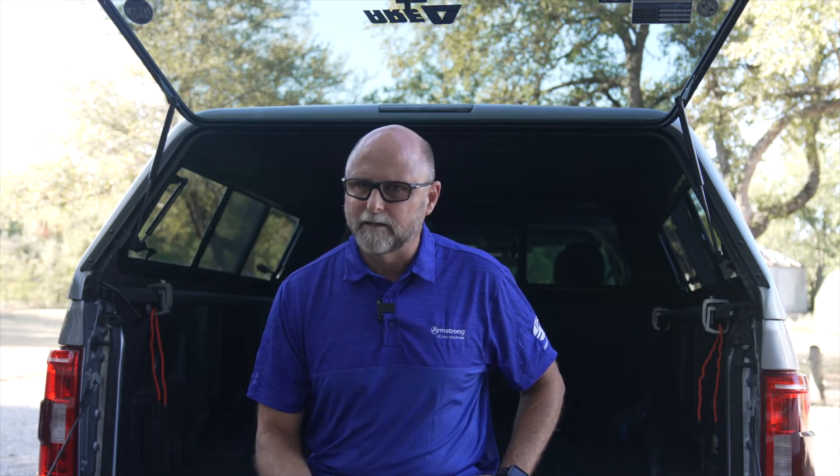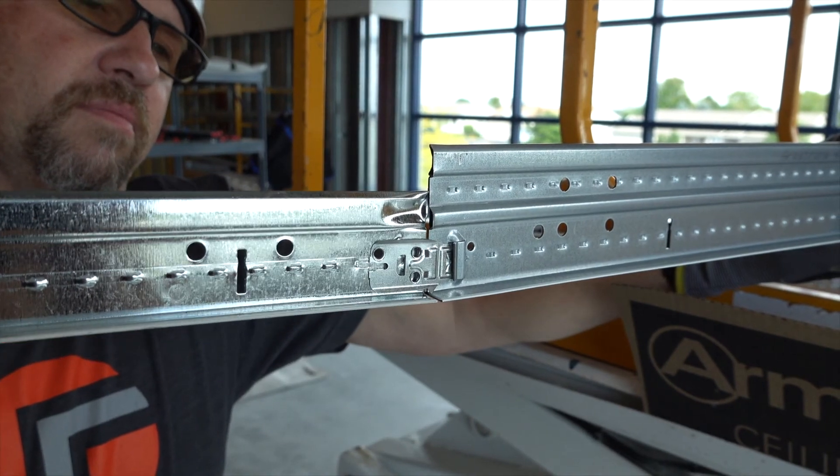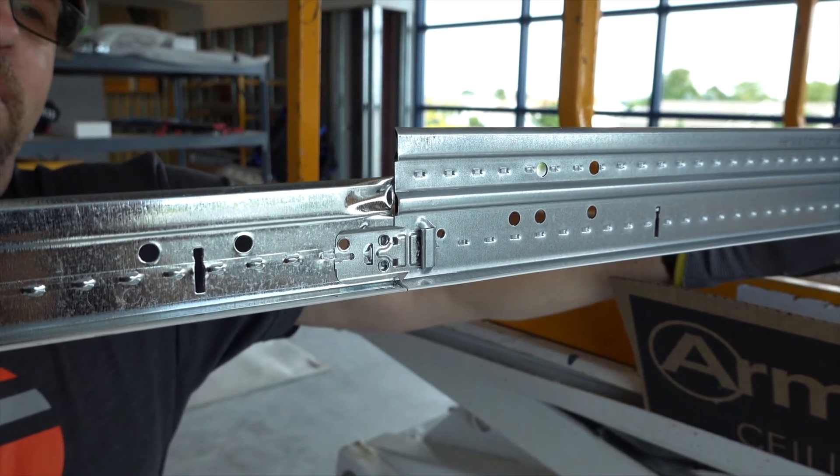For example, suppose you need to suspend up to 300 pound point loads in certain areas of your project, with only intermediate duty loads throughout the rest of your build. Prelude Max Grid can carry up to 300 pound point loads, but the stab-in detail engages the stab detail on all Prelude mains and cross tees for maximum versatility.